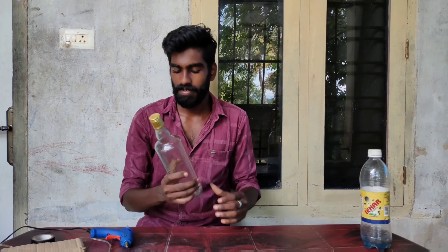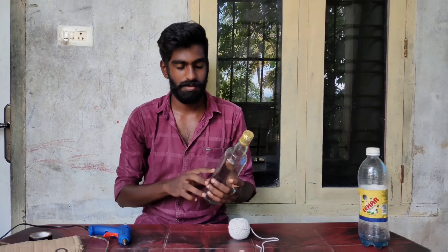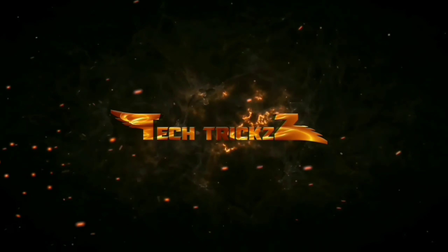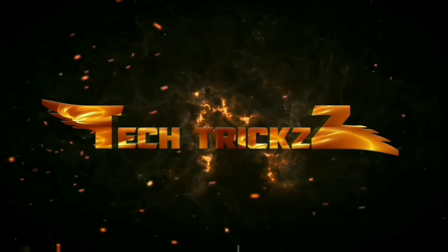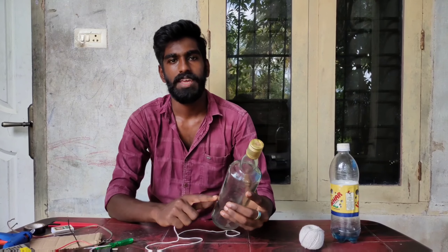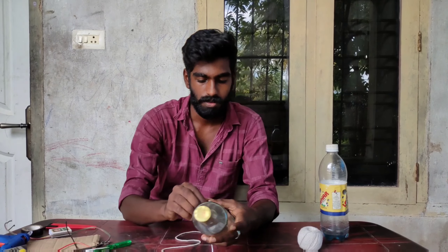That's why we have a bottle. We have a thread. If we have a thread, we will cut the bottle. What we have to do is cut this bottle. If we have a thread, we will cut the thread.